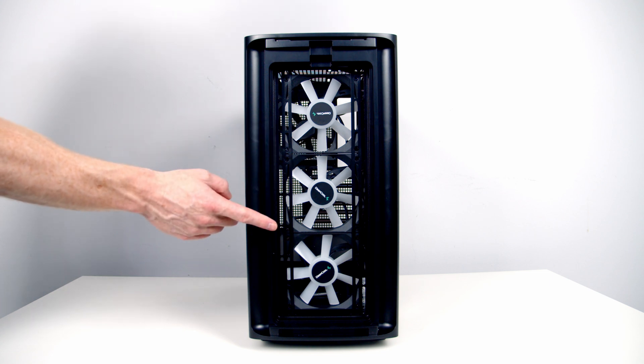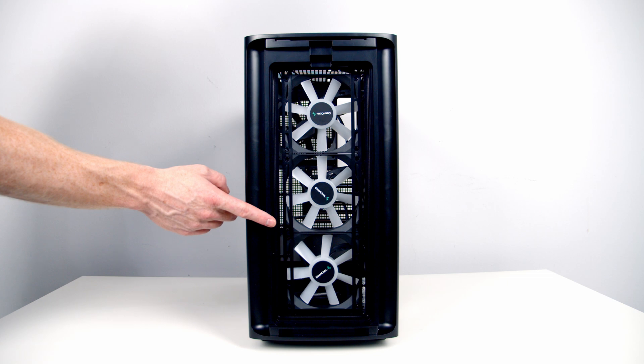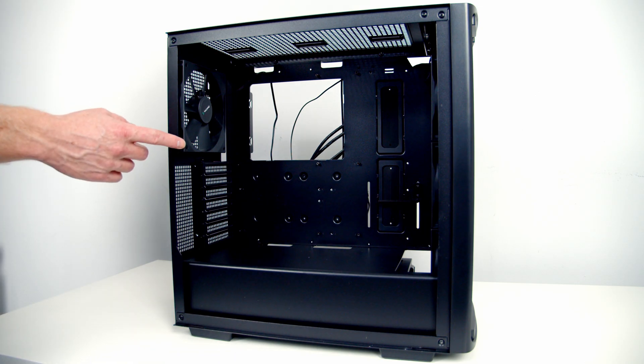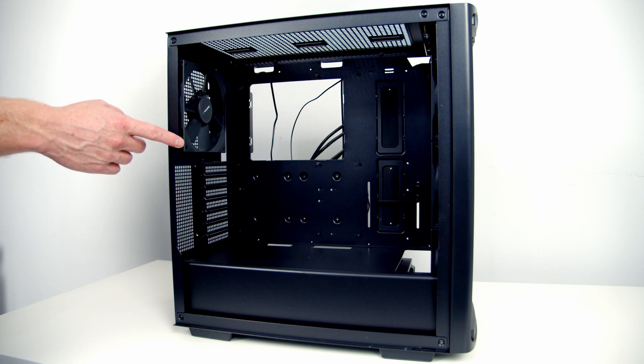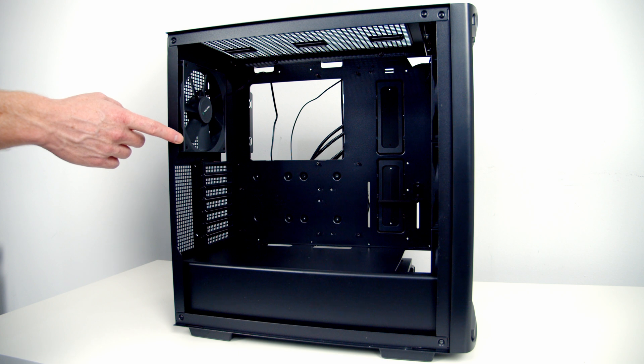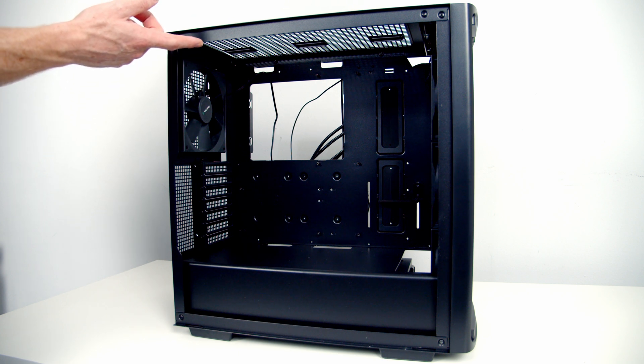With the dust filter removed you can see our three 120mm ARGB fans pre-installed in the front. If you prefer you can mount two 140mm fans at the front. At the rear of the case we've got a single 140mm non-RGB fan pre-installed, but it is also possible to fit a 120mm fan at the rear. All of the case's pre-installed fans have three-pin fan connectors. There are no fans at the top but it is possible to mount two 140mm or two 120mm fans there.